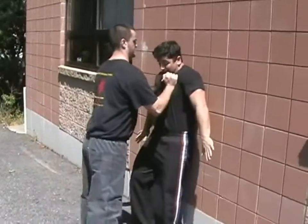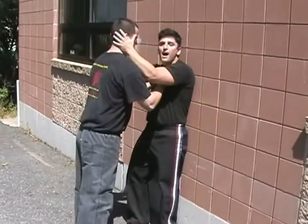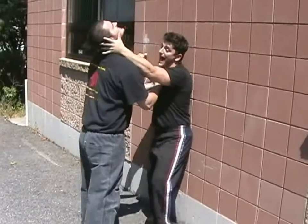When Sean grabs me, he slams me up. I tuck my chin to my chest and slap the wall. From here, I come up and box his ears, I eye gouge, and I strike.